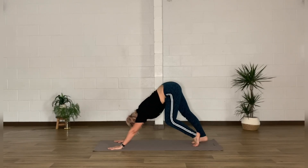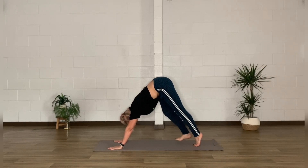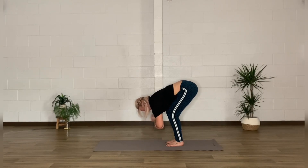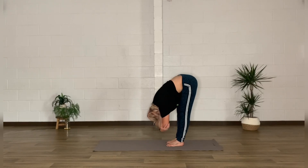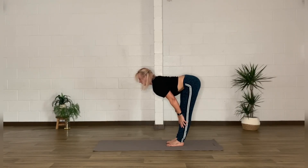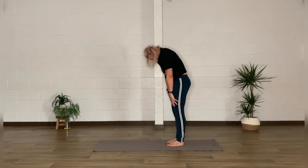Wherever you are, bring the hips up and start to walk those feet towards the hands. Keep those knees a little bit bent and hang here for a moment — the weight of the head giving that lovely extension through the spine. You can straighten those legs if you prefer, moving through a little rag doll. Then bring the hands to the shins, walk them up to the knees, come into a flat back, draw the shoulder blades towards each other just for a moment, before progressing into an upright position.